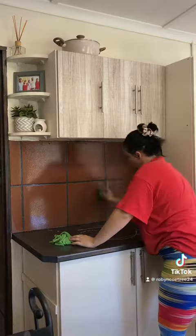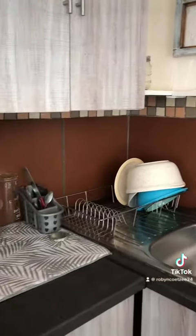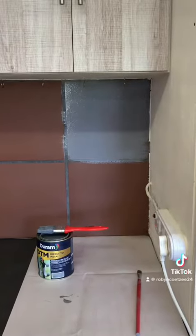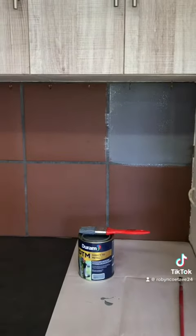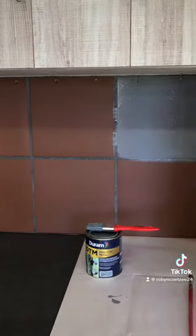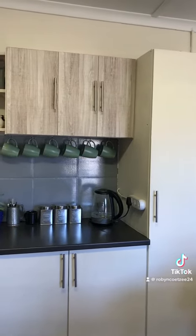I painted a tile and left it outside exposed to all the elements for about two weeks, and it held up really well. So I figured if it can handle me wiping down the surface and survived outside, it can survive my kitchen. I cleaned the counters, wiped down the tiles using Handy Andy — I'm not sure if that's the right method, but I did my first coat and it came out beautifully.